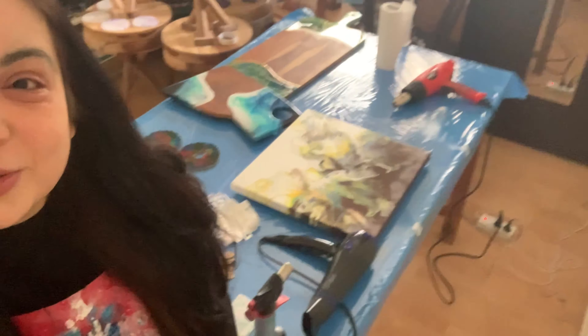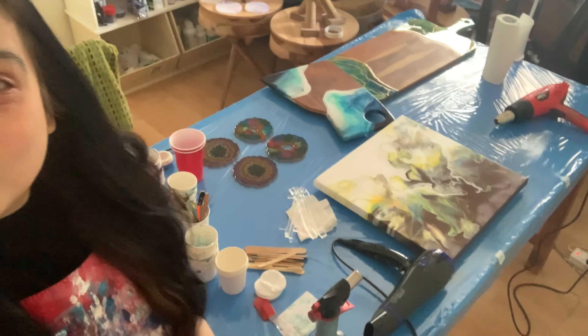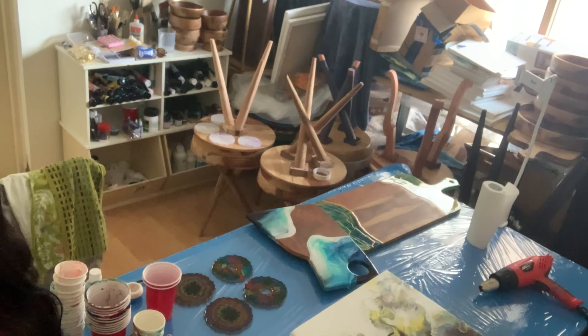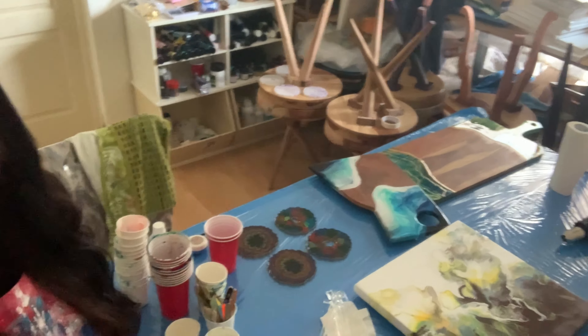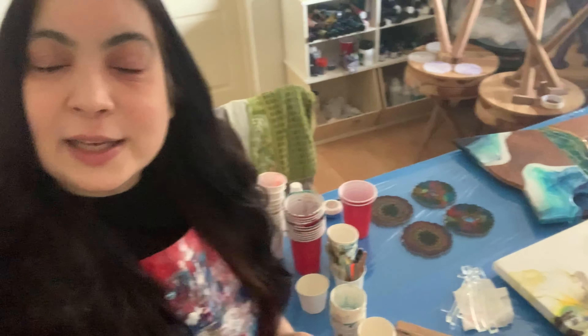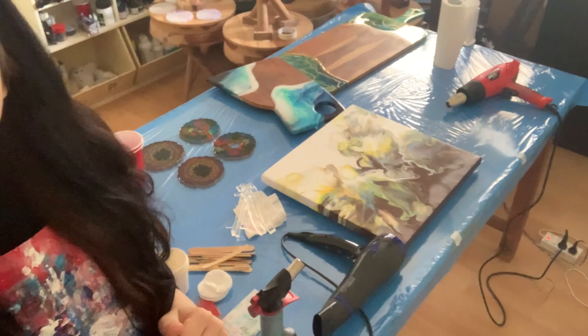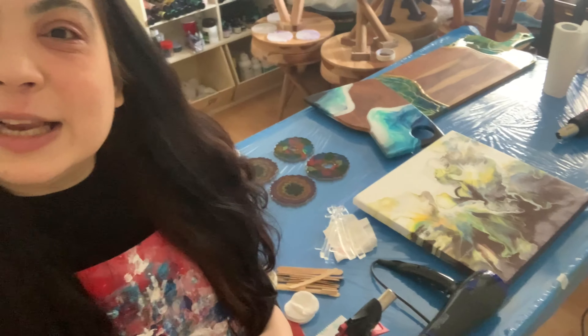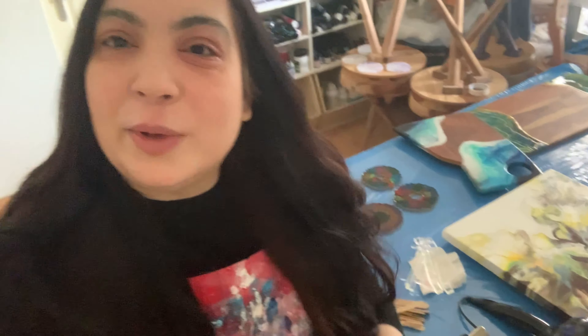Hi guys, welcome back, this is Raki Jao, hope all of you guys are doing well. Today what you see in the background is my work surface and a lot of tables and trays. I do a lot of resin work as well as acrylic work, so I keep things in stock. Let me clear my work surface — those are my new latest pieces — and let's get started with a new thing today.